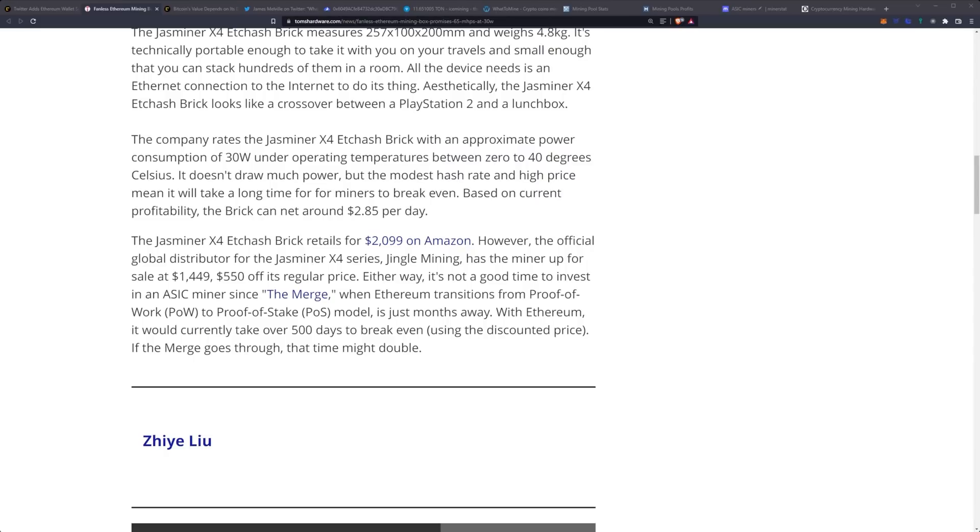Either way, it's not a good time to invest in an ASIC miner since the merge — when Ethereum transitions from proof of work to proof of stake — is just months away. With Ethereum, it would currently take over 500 days to break even using the discounted price. If the merge goes through, that time might double.